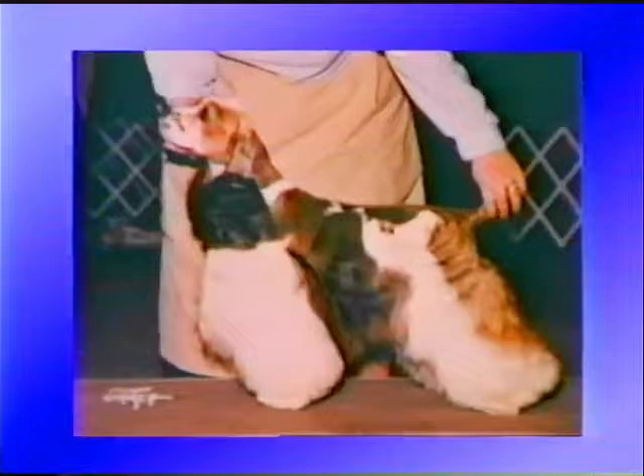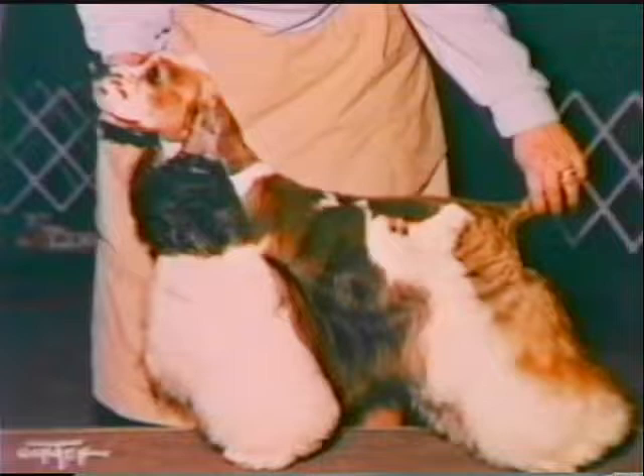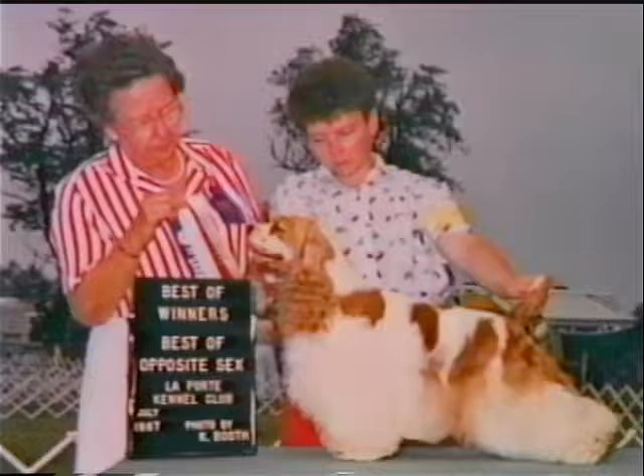From the official standard of the breed, we find the Cocker Spaniel described as having a sturdy, compact body and a cleanly chiseled and refined head, with the overall dog in complete balance and of ideal size. There are many other specifics included in the breed standard, but we shall concern ourselves only with those details that directly apply to the way we present a finished pet profile for the breed.